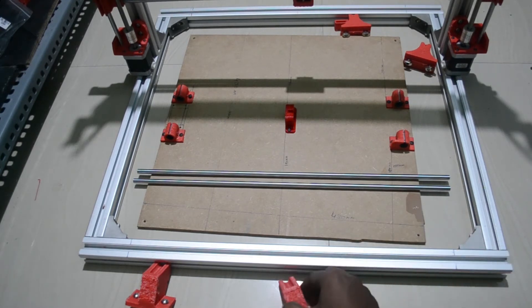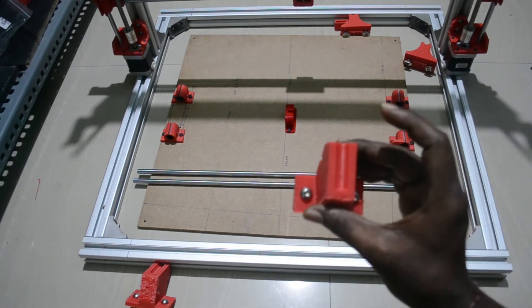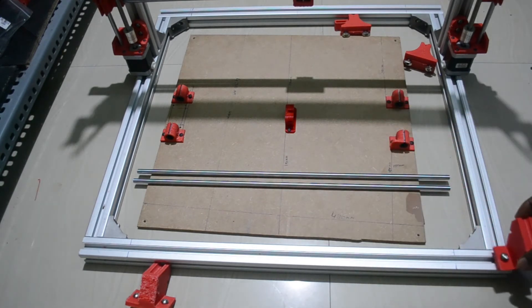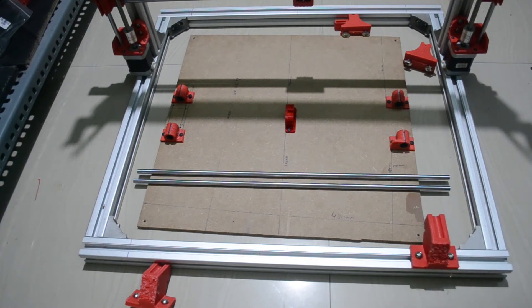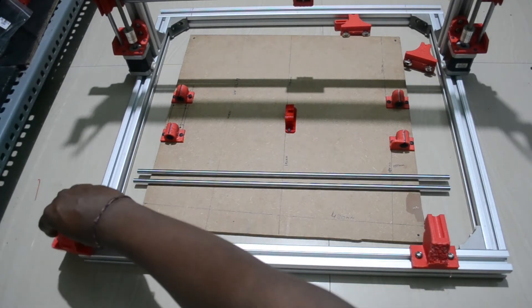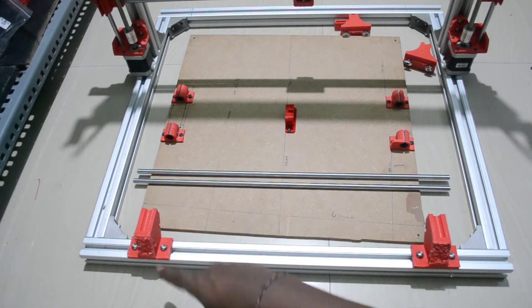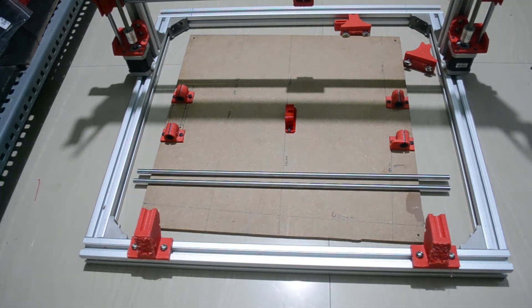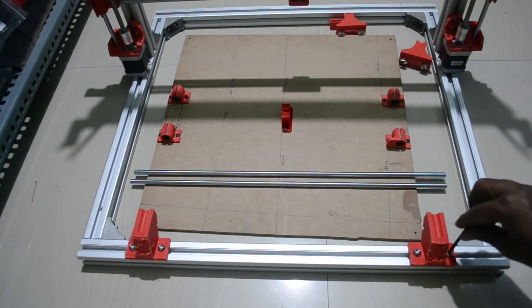To place this on top of the chassis, you need the holder which holds the smooth rods. Place it so it matches the mark — the mark is the border. Same way on the other side, it should also match the mark. Once placed, you can tighten it, insert the smooth rods into the build platform, and place it on top.